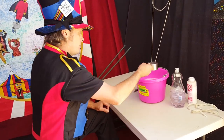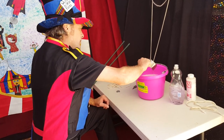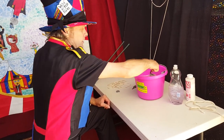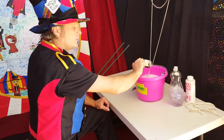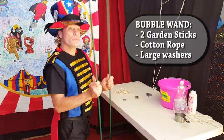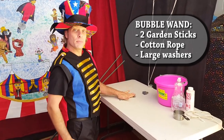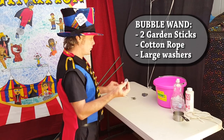I'm just going to pour in one cup of dish soap into one gallon of water. Mix it up well, and then you want to let that sit for a little while. The materials we're going to need for the wand are two garden stakes, cord and rope, and some weight to have at the bottom of the rope. I like to use some large washers.